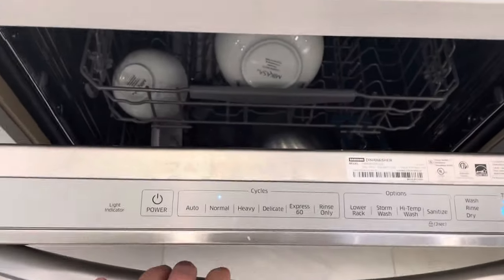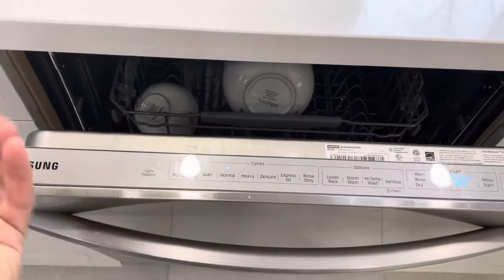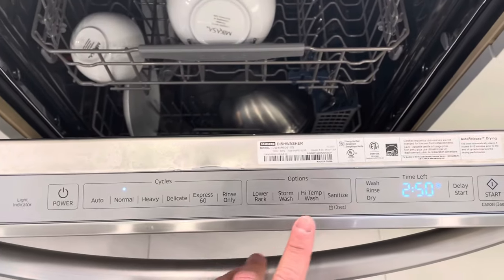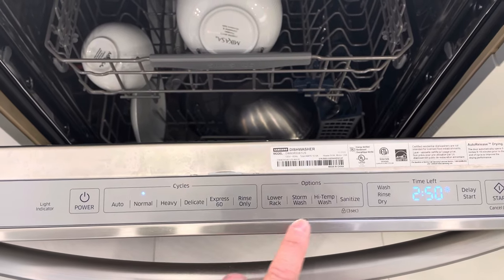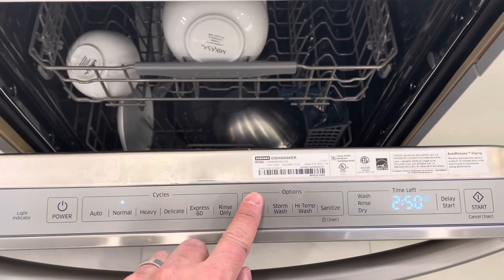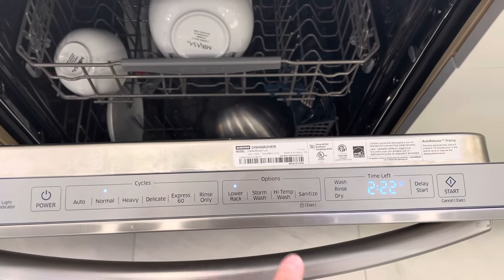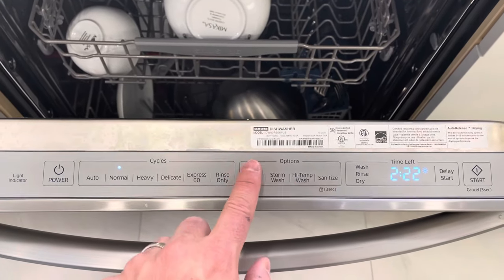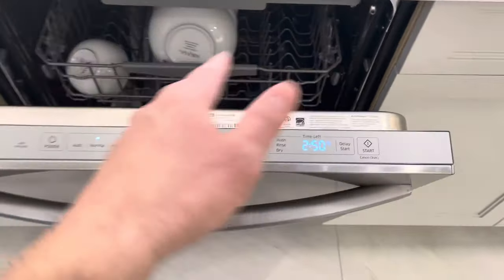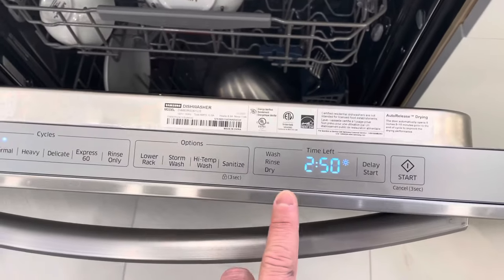You can choose from auto, normal, heavy, delicate, express 60, or rinse only. I choose normal almost every single time — it's the easiest cycle. If you want to choose an option, you can push one of these buttons. For example, the lower rack option — you can turn it on or off. Some options will change the time: with lower rack on it shows two hours 22 minutes, and with it off, two hours 50 minutes. I believe the lower rack option basically runs only the bottom half of the dishwasher.